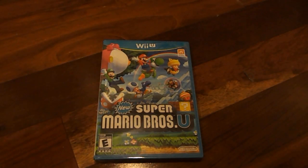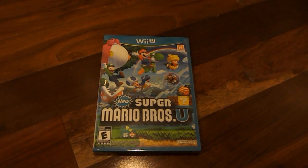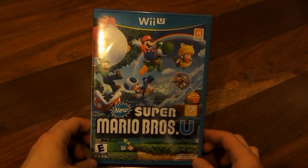What's up, everyone? I am back here with another Wii U-related unboxing video, and today I'm going to be unboxing the new Super Mario Bros. for Wii U.